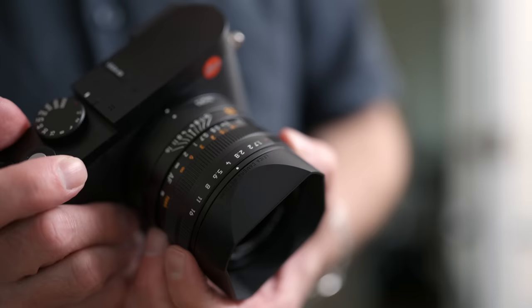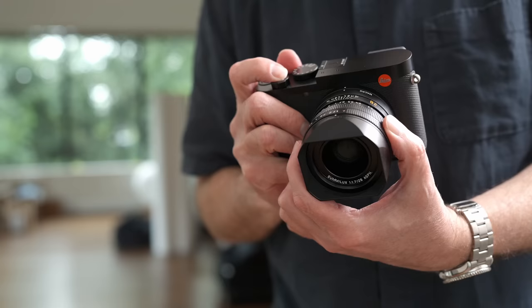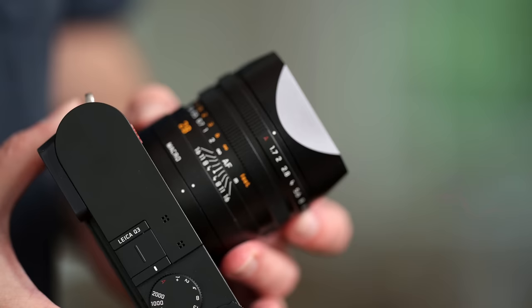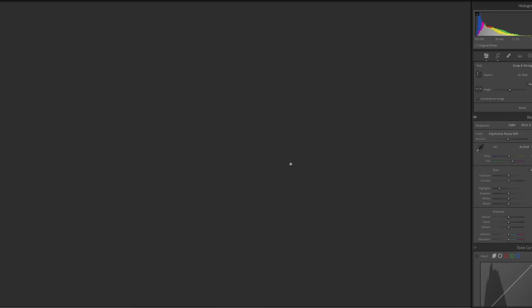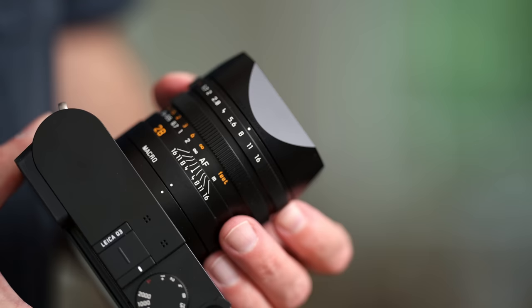Let's talk about the lens. This is one of the highlights of the Q series — the standard 28mm f/1.7 lens that's been on all three Q series cameras. Despite not being f/1.4, it still gets the Summilux designation. Since it's not an interchangeable lens, it's designed specifically for the sensor. This is a leaf shutter system — the shutter is actually in the lens — offering much higher flash sync than a curtain shutter. There's also a macro setting switch allowing you to shoot at very close distances. The lens is extremely sharp across the entire frame, even wide open, and is very reasonably sized considering everything it offers.